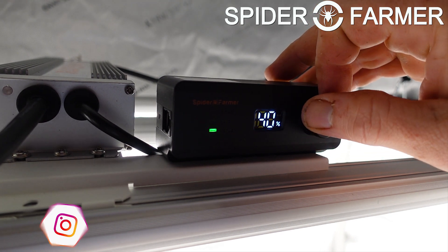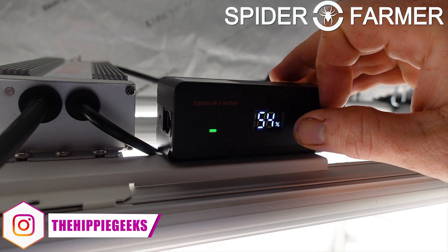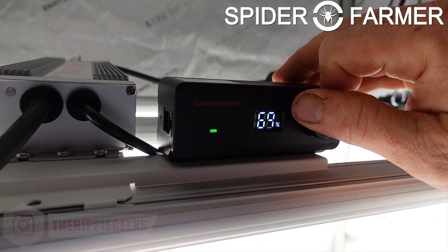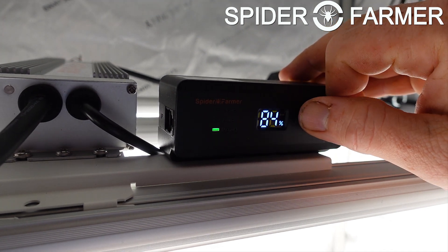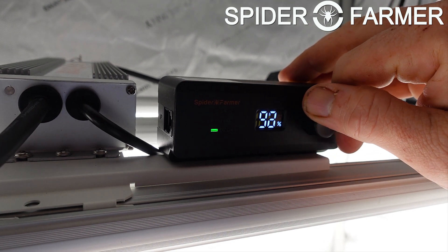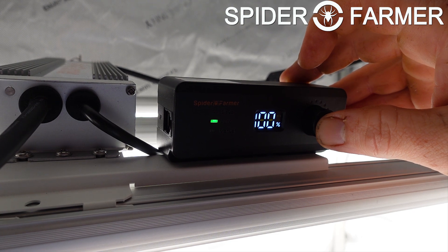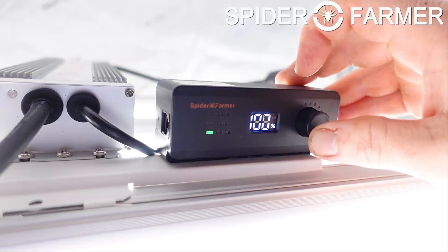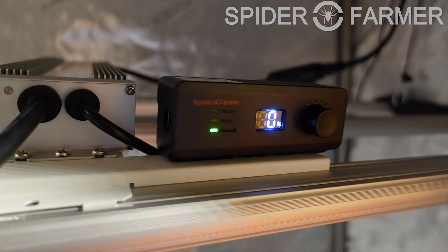After that, if you move the dial slowly it will increase 1% at a time, and if you move the dial faster the level will go up even faster. If you push the dial in, that will change the function of the controller and the green light will move up as well. You start out with the light being controlled by the dial on this light specifically, and the first time you push the dial in it will set the light to be controlled by another one hooked up to it. Pushing the button in one more time will turn the light off, and then pushing it again will cycle back to the light being controlled by the dial.